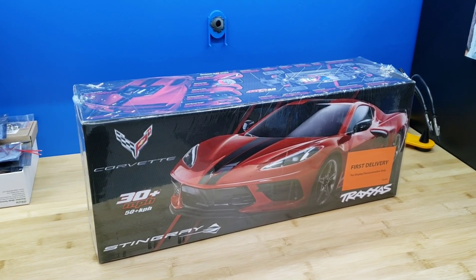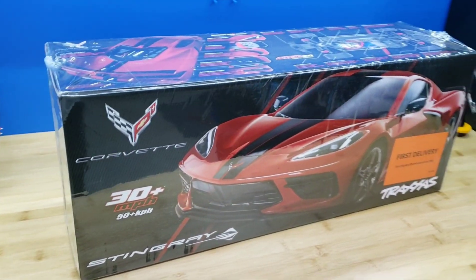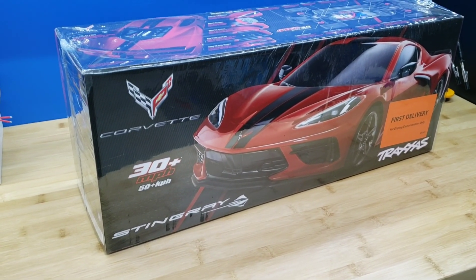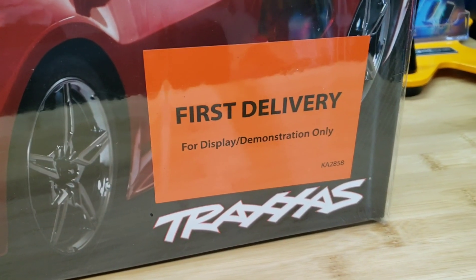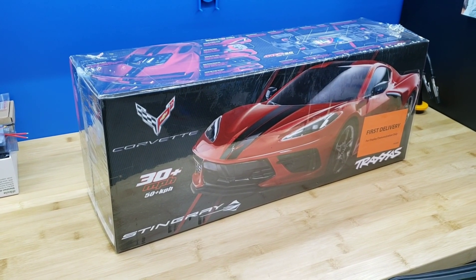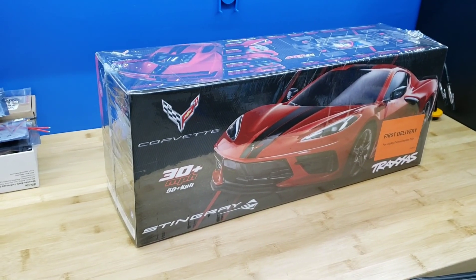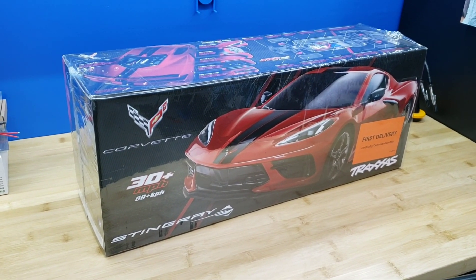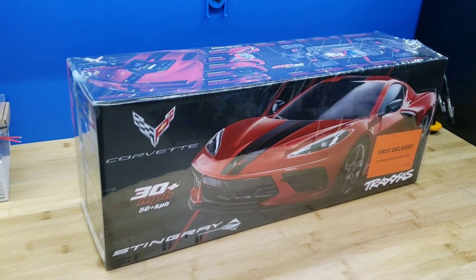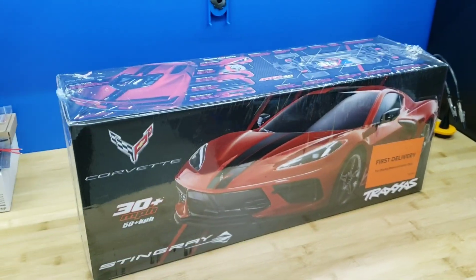Hey, what's going on guys and girls? Today I am going to be unboxing my brand new Stingray C8 Corvette from Traxxas. Yes, this is the first delivery. I have a nice arrangement with my local hobby shop and I actually put a down payment on this vehicle when it was first announced. So Traxxas was kind enough — thank you Traxxas — to allow me to purchase the display model. And this was the very first one that just came in to the local hobby shop a day or two ago, so I finally had the time to go pick it up.